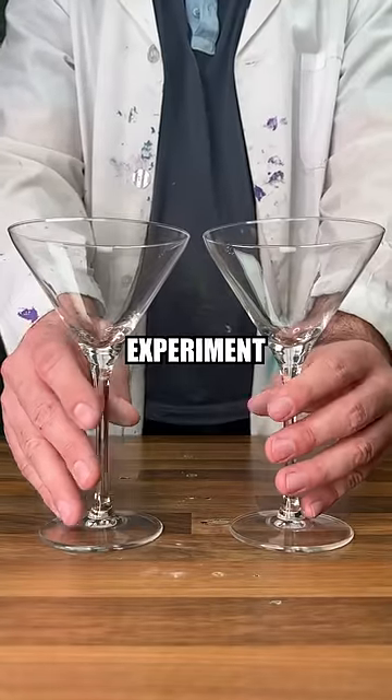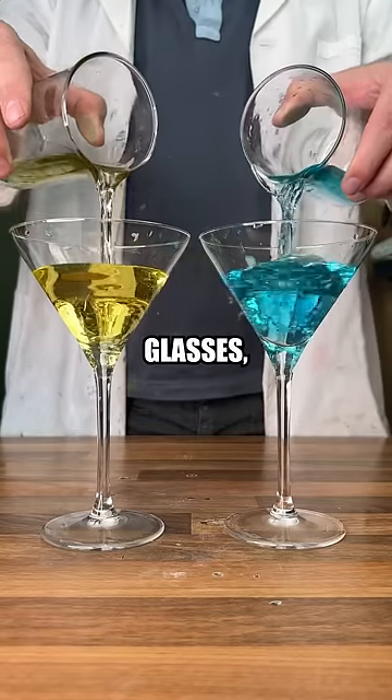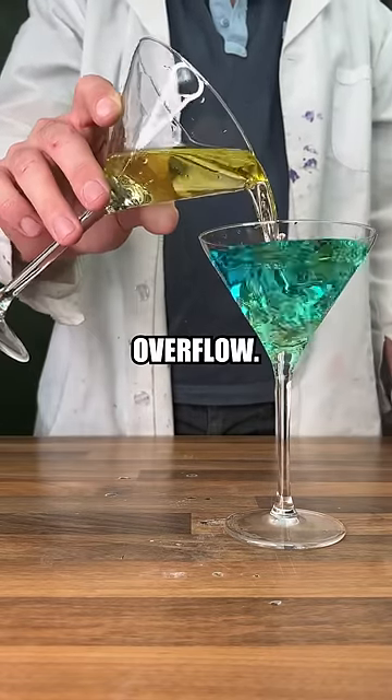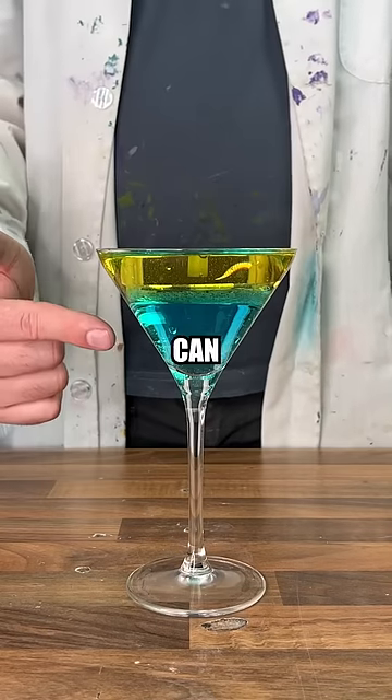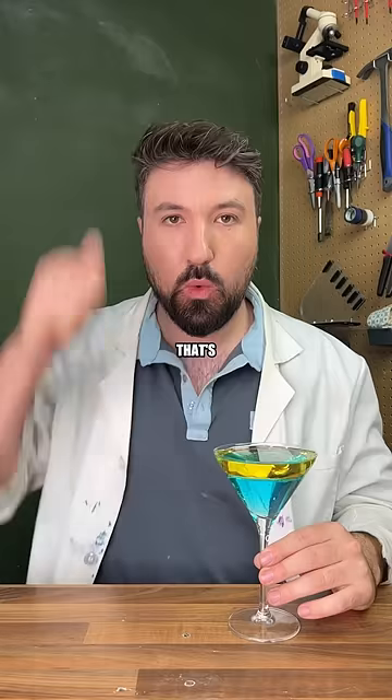There's a much more interesting experiment we can do with these cocktail glasses. Even though they look like they're going to overflow, we can see that you fit the volume of one into the other. Amazingly, the bottom 80% can fit in the top 20%. And I think that's very cool.